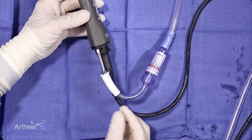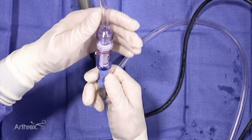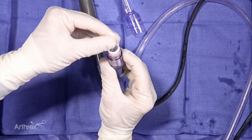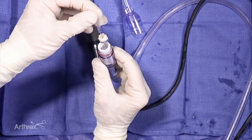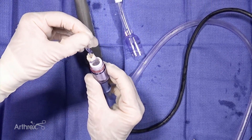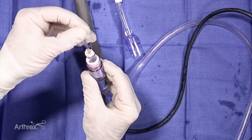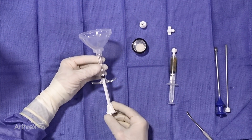You can see we have our shaver and the graph net in line with the suction. We're going to take a look at what we harvested — it simply screws apart here, and then there's this little plunger. We can literally pull out the articular cartilage, and you can see we got a nice harvest of the patient's own articular cartilage that we'll now mix with biocartilage and autogenous fluid — either PRP or bone marrow aspirate depending on your preference.